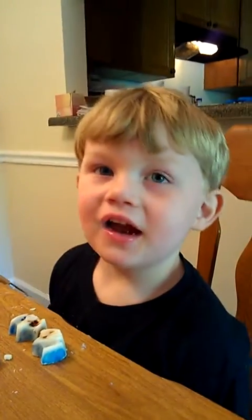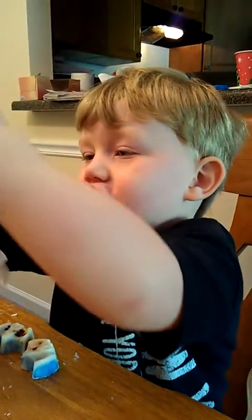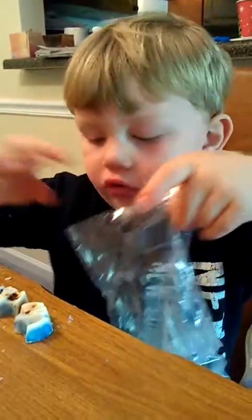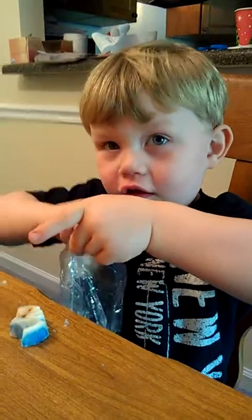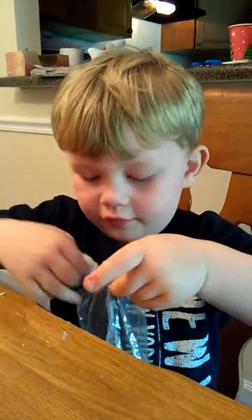Say thank you. Say thank you, Heather. Thanks. Say thank you, Heather. Do you want one? No. All right, say bye. Bye. Bye.